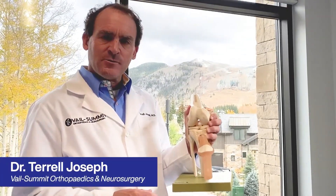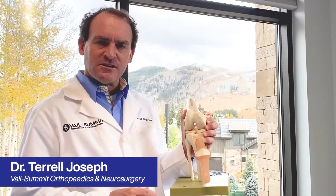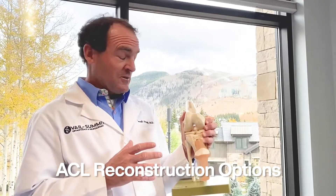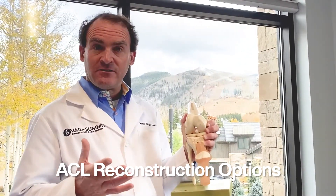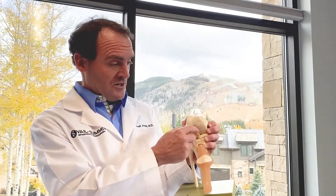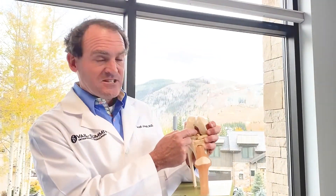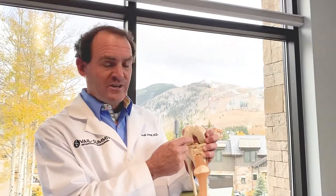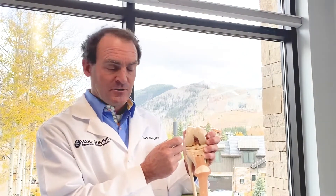This is Dr. Joseph with Whale Summit Orthopedics, and today I'm going to discuss the differences in ACL reconstructions. If patients are told they need an ACL reconstruction, there are a couple of different ways we can do this where we need to put in a new ligament. When the ligament tears completely, you're not able to just sew it back together like you can some ligaments or tendons — this one won't heal if you just sew it back together. So you have to do an ACL reconstruction, and that means we put in a new ACL.